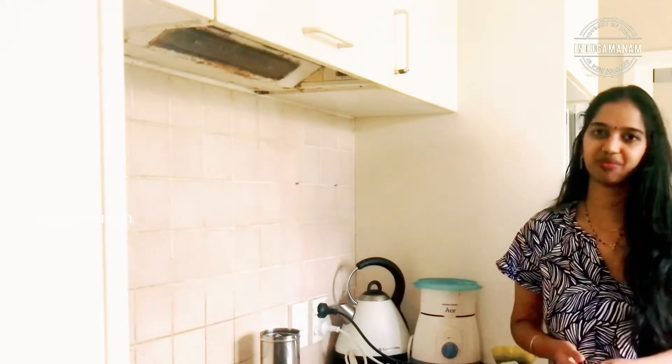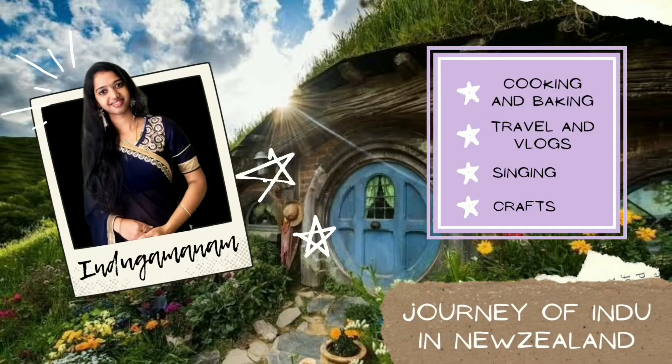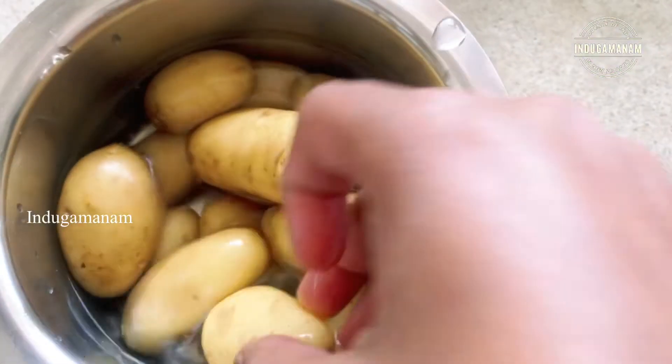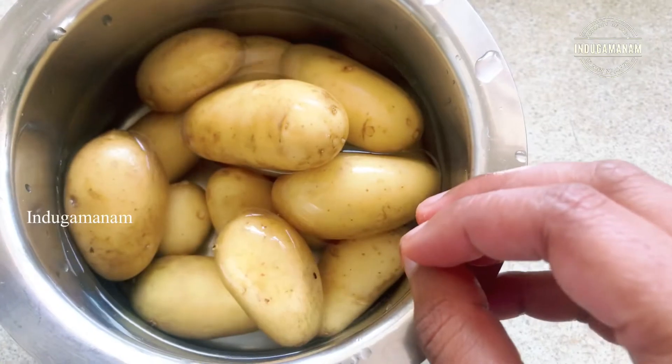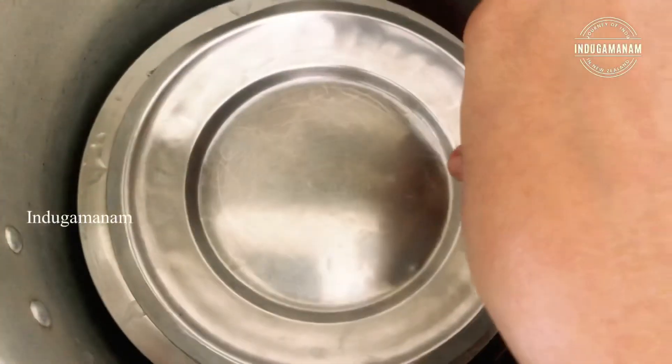Let's try to make this recipe. I will put baby potatoes in for 6 to 10 minutes. I will put a wash in the bowl and add 1 teaspoon of salt in the cooker. We are going to cook the dough.